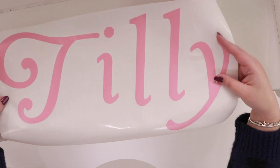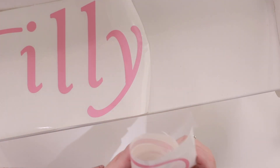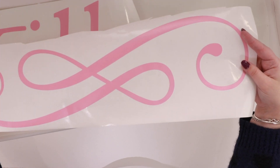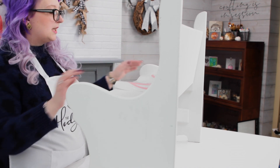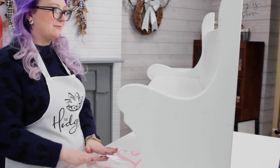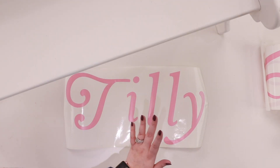I've cut out on my Cricut with pink vinyl the word 'Tilly,' which matches a stool I've done as well. I've also cut four swells which are going to go down the side of the bookcase. I'm going to give you a couple of top tips and then we'll speed up the bookcase section because it would take a little while to show everything in real time.